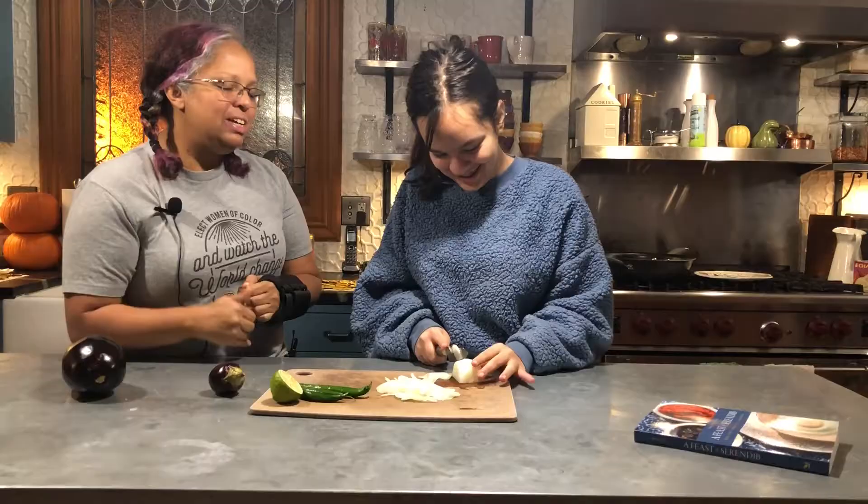Hey everybody, Marianne Moenrach here, author of A Feast of Serendib, and we're now developing Vegan Serendib, hopefully out by the end of the year, we'll see. And today we're going to do a very quick, simple eggplant segment.